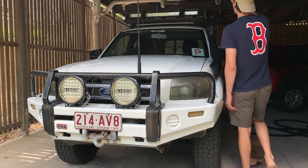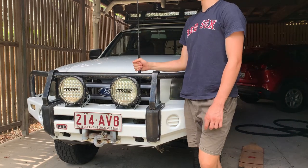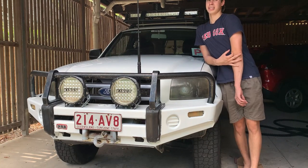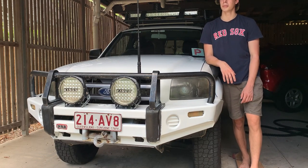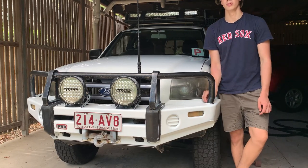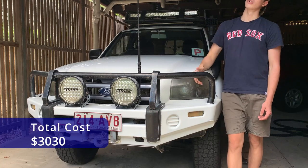After that I did the underbody respray, which has held up really well and the underbody looks pretty mint now. Next I wired up the top light bar and also did the UHF. I want to group these together because they're all wiring that I did myself, which I was very happy with — they gave me the confidence to do everything else. Let this be a sign to anyone debating whether to do things on their own car: do it. Even if you stuff it up, you're always going to learn from it.